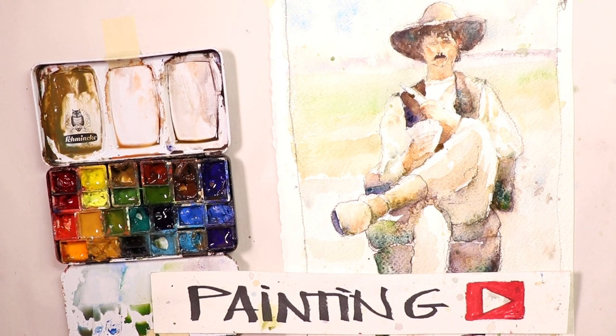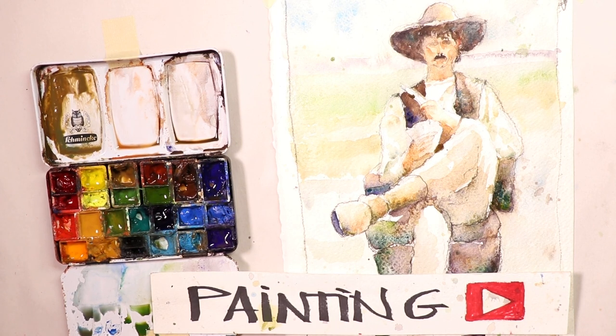Hey, welcome everybody. Chris Petrie here again. Thanks so much for coming by. We have a really fun, exciting cowboy painting we're going to do right now. It's a figure painting. Let's enjoy ourselves and have fun. We'll go through the whole process from start to finish, how we're going to create this beautiful composition.